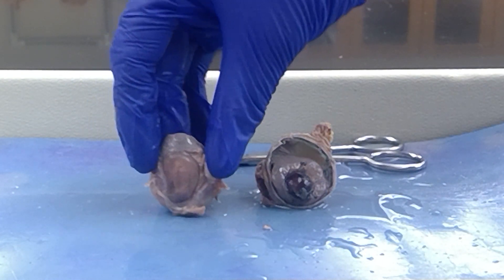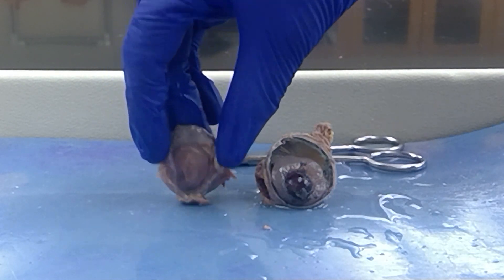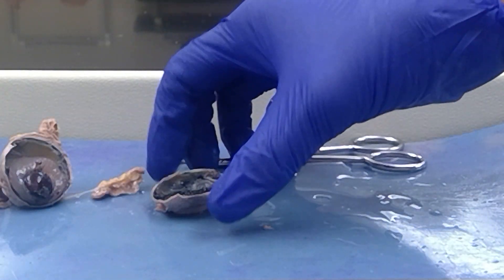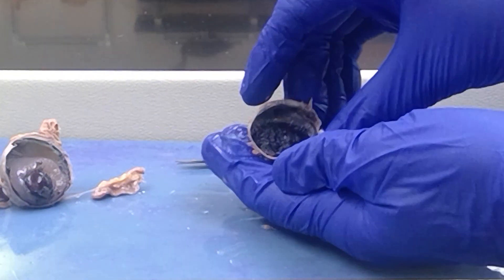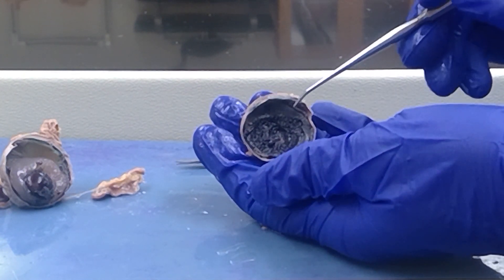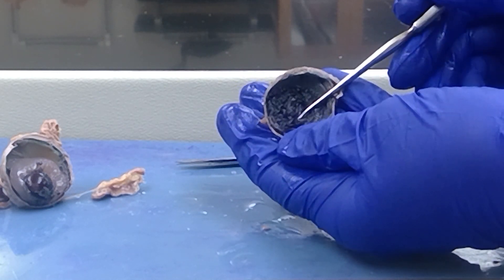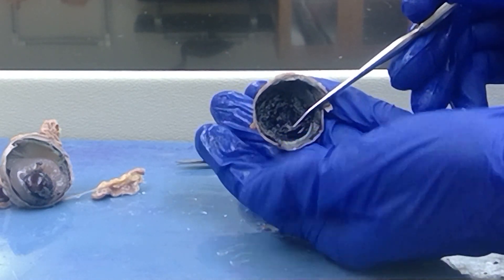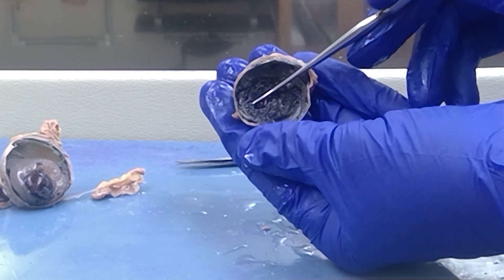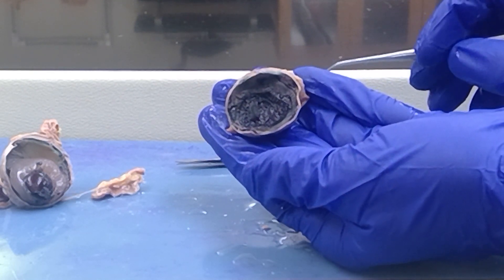Let's cover the anterior portion first. I'm going to tip this over so you can see into the anterior portion of the sheep eye. The first thing I want you to notice is this black mushroom looking cap — and that black mushroom looking cap, which I will show again on an eye model, is the ciliary body.